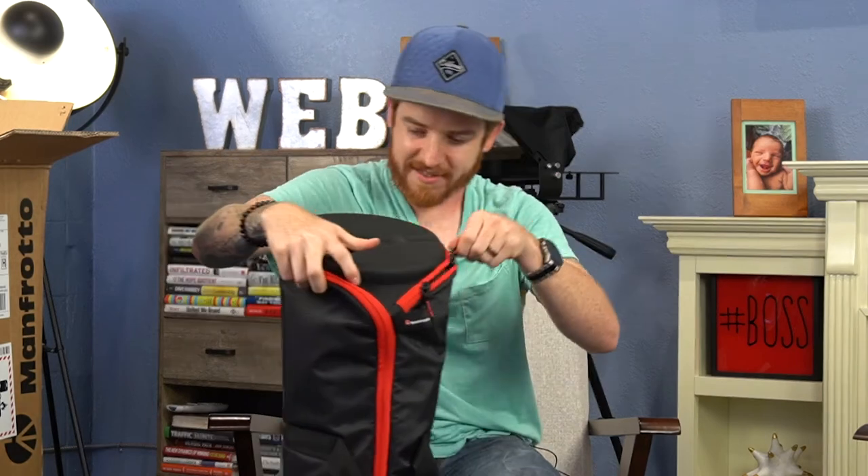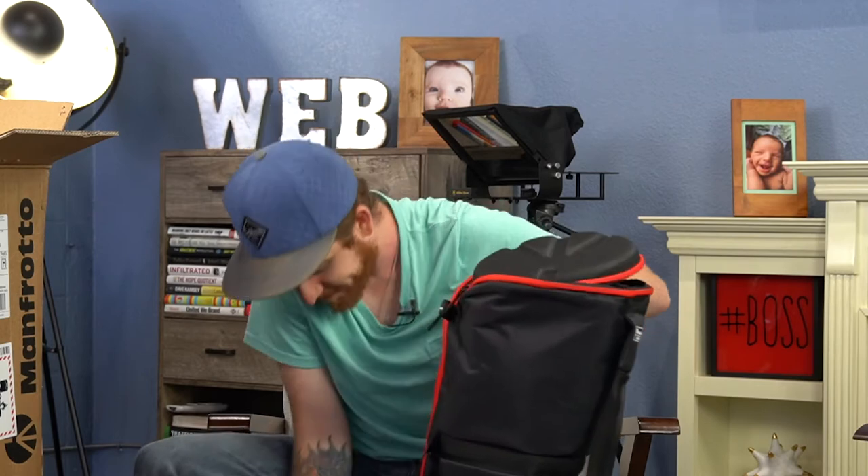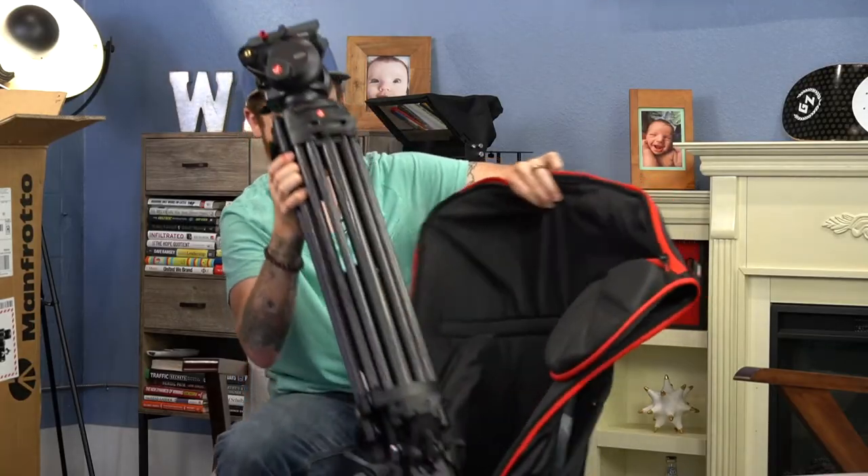So let's go ahead and unbox this thing and see what it looks like. It's got this cool bag, happens to be like my company colors. Super sweet. And you see here the difference — look at this thing. This thing's a bad boy.